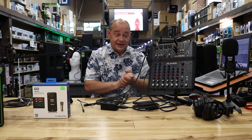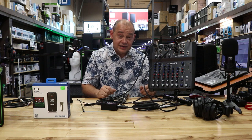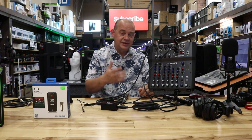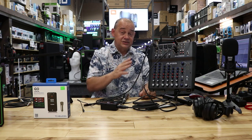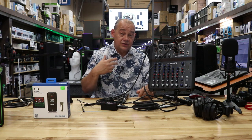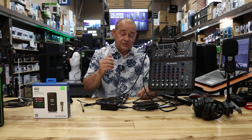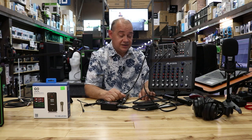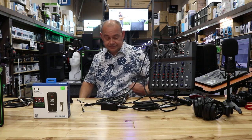That pretty much covers it — we've done three different mixers and it's pretty straightforward once you understand the wiring. Most importantly, you don't want the caller to hear their own voice — the 50 millisecond minimum delay will sound like an echo and they'll just want to hang up. If you've got any questions or comments, leave them below. Hit the bell notification, subscribe, thanks for watching, bye for now, see you on the next video.